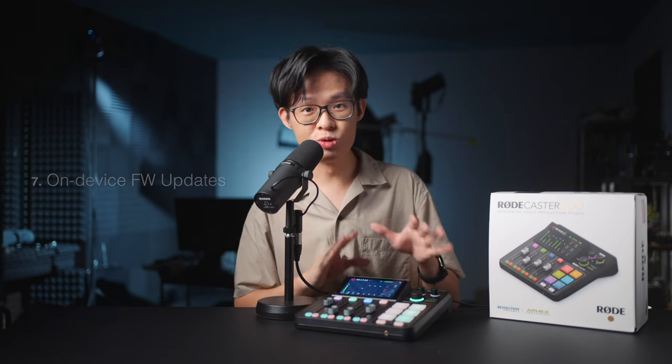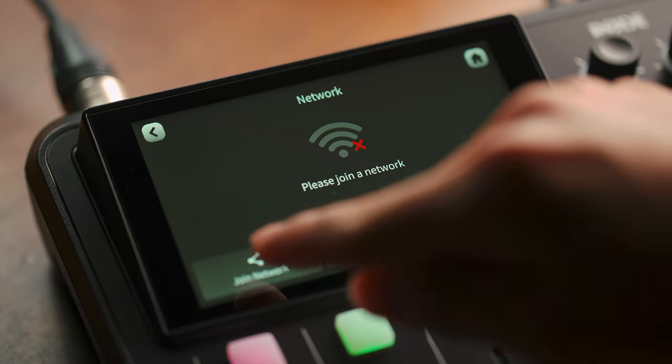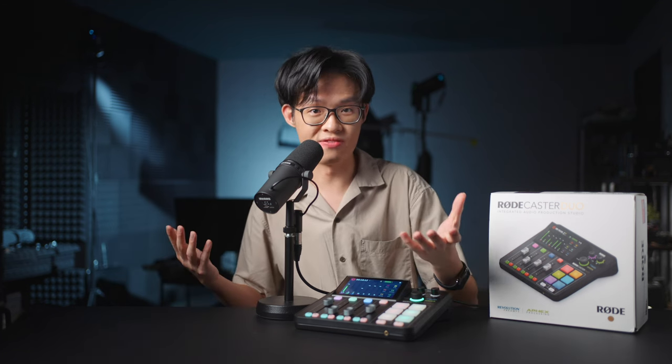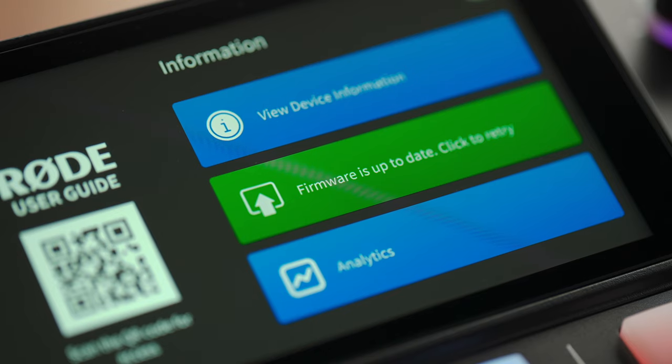The Rodecaster Duo can also natively connect to the internet for firmware updates. It's got Wi-Fi, and it also has an RJ45 Ethernet port for this same purpose — which I find a bit overkill. I have a hunch this may be setting up for a future update which allows for the device to perhaps have onboard streaming capabilities, but if it really is just for receiving firmware updates, it's very convenient that you can just have that taken care of directly from the UI.